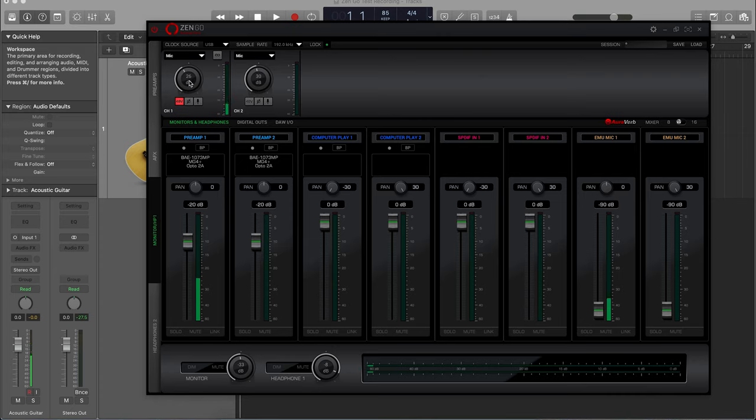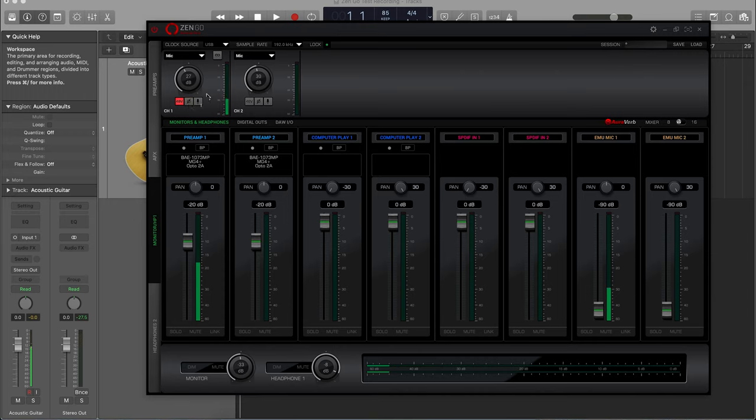You can see we're getting signal now. You can adjust the gain of the mic here, and you can add a phase flip. There's also a little pop-up panel for each channel where you can phase invert, add phantom power, and also select some different mic modeling options.